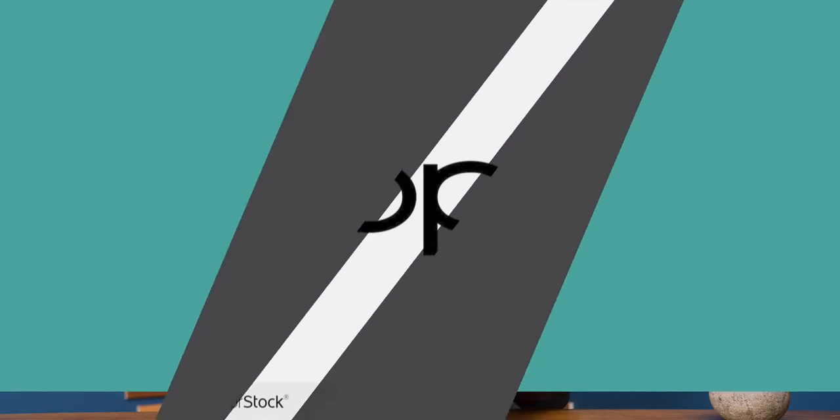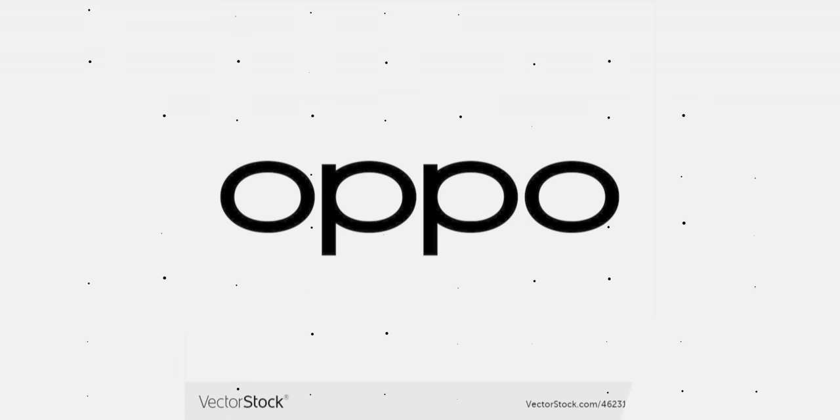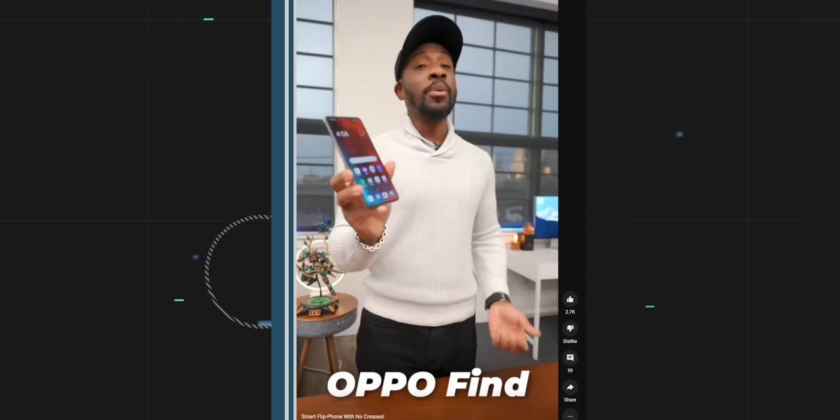What's going on, guys? It's your average consumer, and today we're gonna be checking out the brand new Oppo Find N3 Flip. Now, Oppo was cool enough to sponsor today's video and get this out to us a little early, so I'm pretty pumped to see what's inside of here. Oppo's low-key been killing the flip phone game for a few reasons, and I'm gonna show you guys what, but let's get to unboxing this thing first.